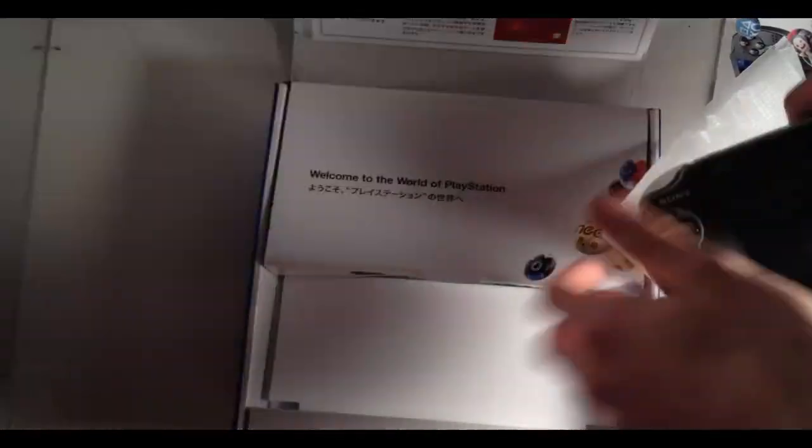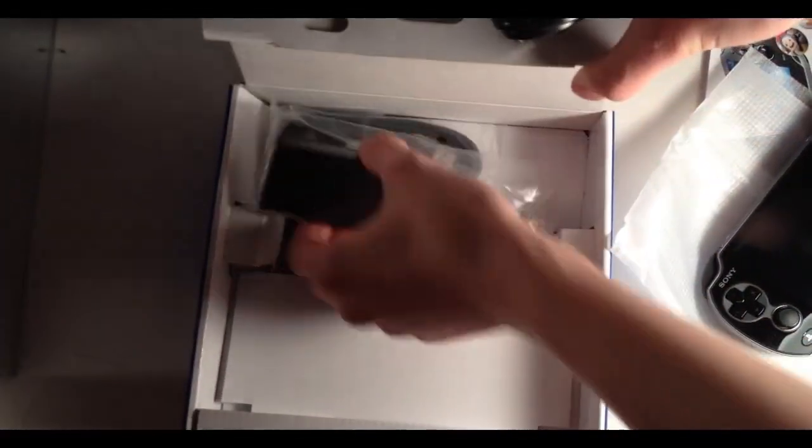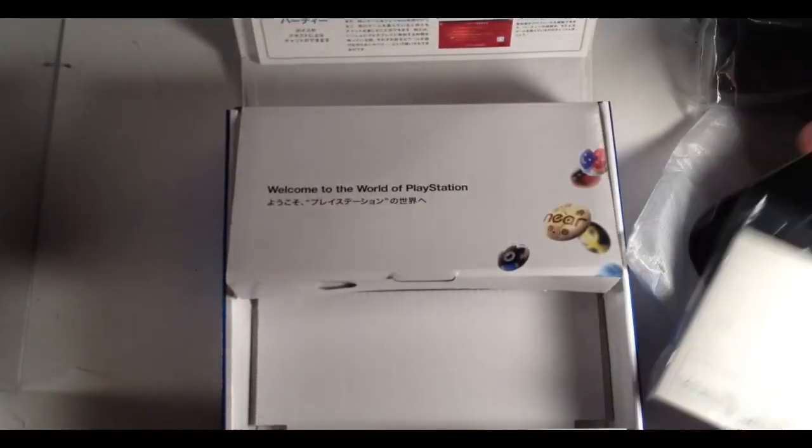And here we have the Vita, which has dual touch screens — or at least the back is touch sensitive. And then we have a little pocket with a charger that connects three parts, and some other manuals and stuff below the Vita. And that's pretty much it.